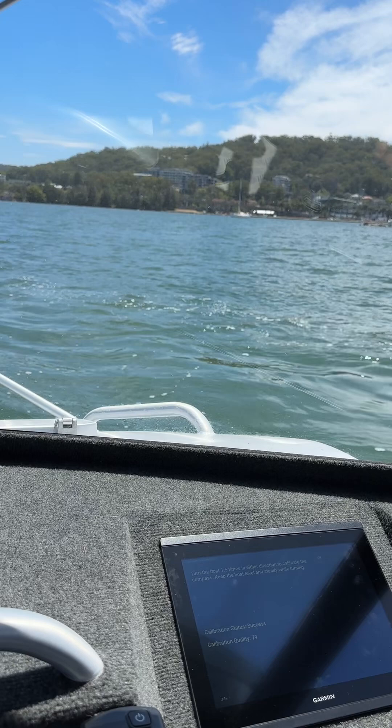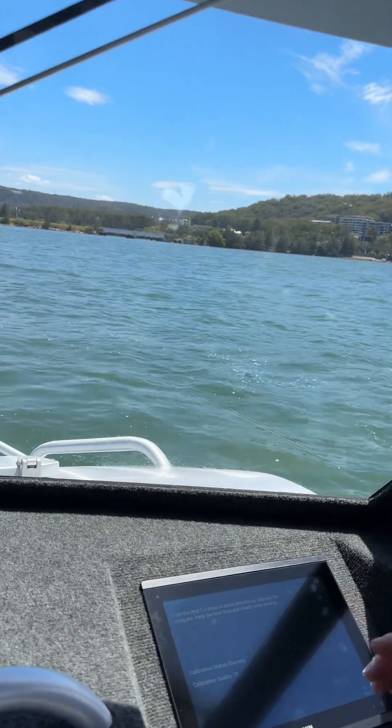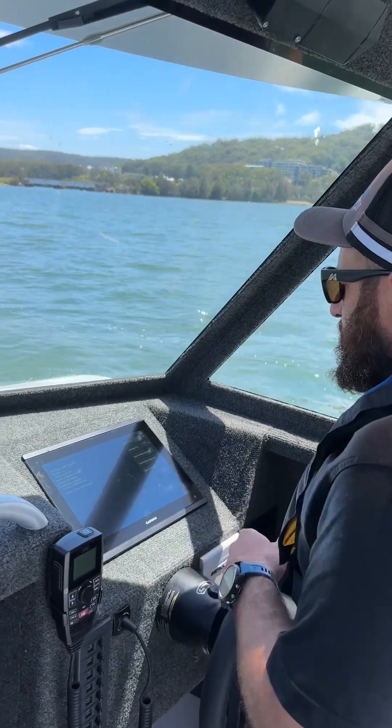We've got a calibration score of 79 — that's acceptable. There is a little bit of wind chop on the bay here at the moment which is probably why we're not getting closer to the 90s, but 79 is going to be more than sufficient for this boat. Once we press OK, we've got compass calibration done.